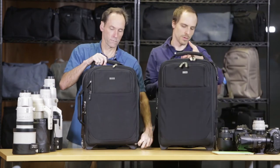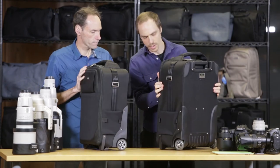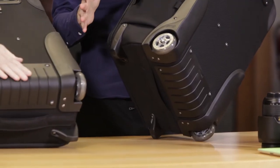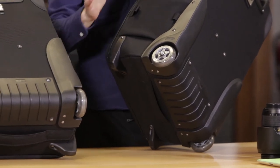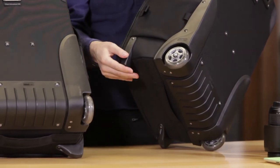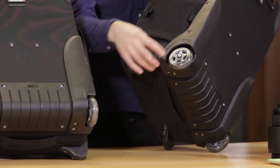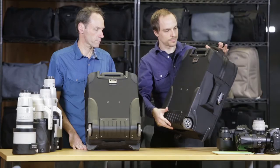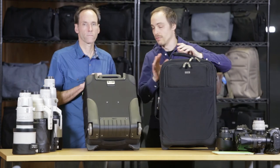One thing that's new on the Roller V3s is that it has all user-replaceable hardware. Our hardware is incredibly robust, but people use these to the nines — every single day, carrying 50 to 60 pounds. Over time they get scratched up and dented. So you can replace all of it: the wheel housings, the foot, the wheels, the handle, the kick plate. We really tried to increase the life of the bags.